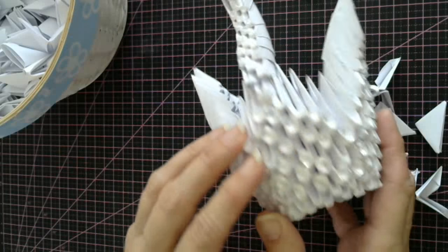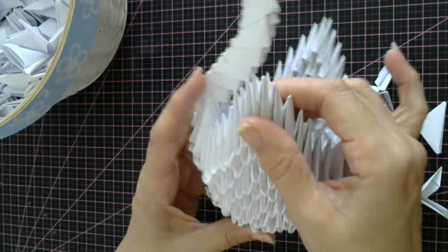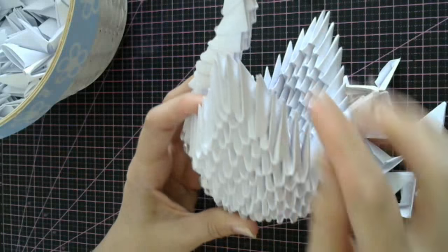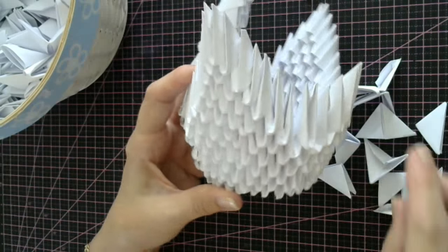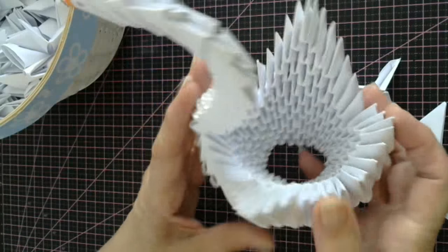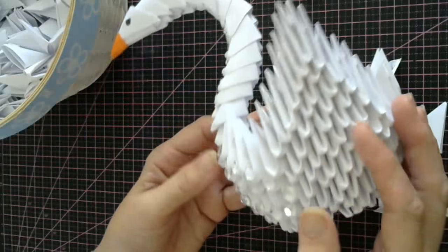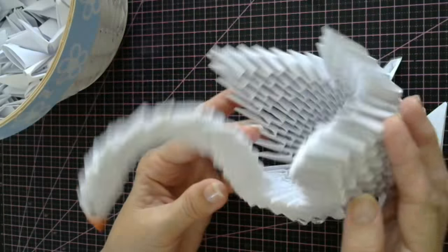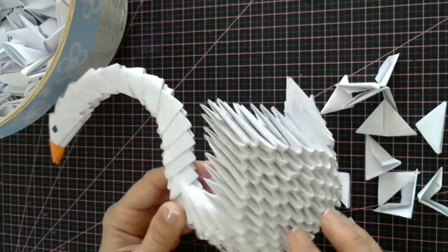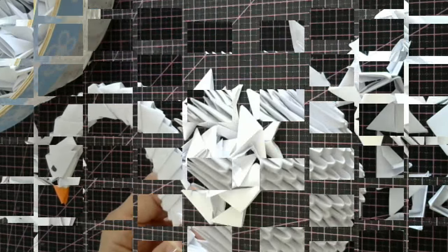I've put some little diamantes on the front just to give it a little bit of bling. But once you practise this, you can make these smaller. You will get tidier as you make them and join all your parts together. This is the very first time I've done one of these, so it's a lot easier than it looks. So let's get this little project done.